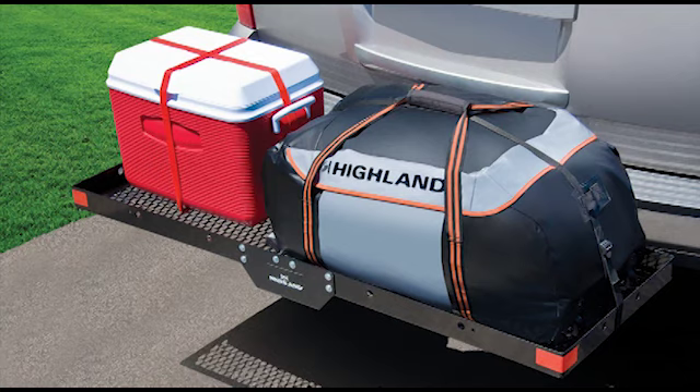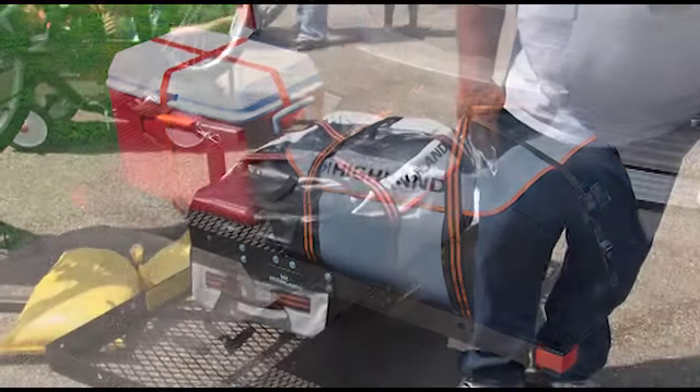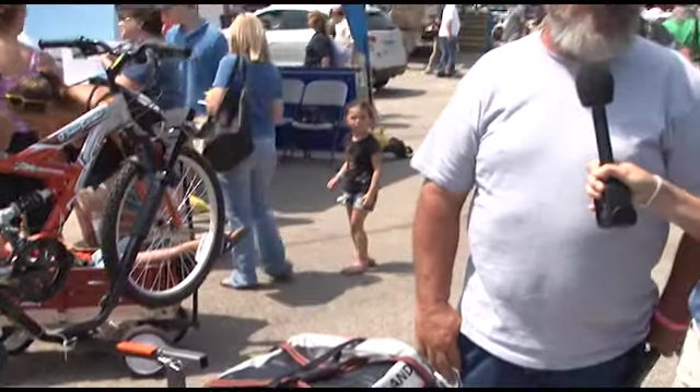We're here with Mike, a long-time Reese customer who owns many Reese products, including the Highland cargo rack. He's going to tell us about his experience with our products. I use it a lot. I put wood on it to go camping. I put my ice chest on them. They work out pretty good, pretty sturdy. I don't know how long I've had it, but I've had it a while. Real pleased with their products.